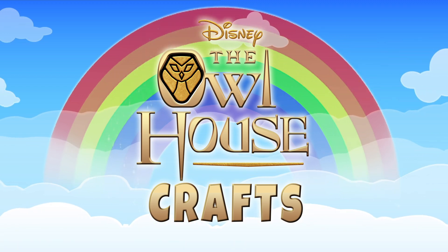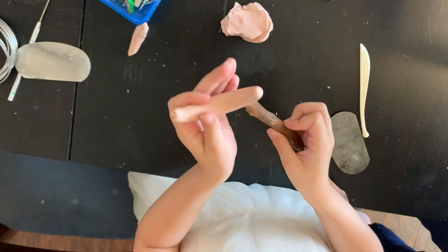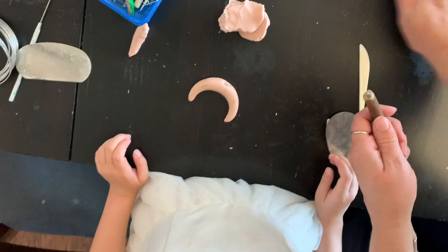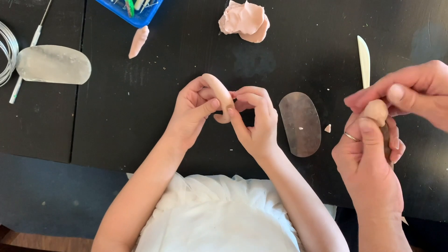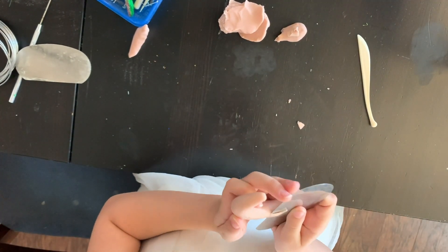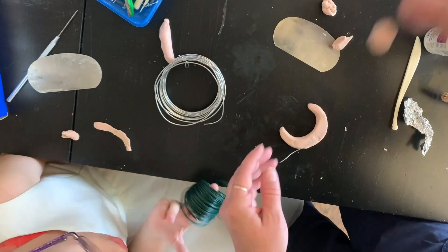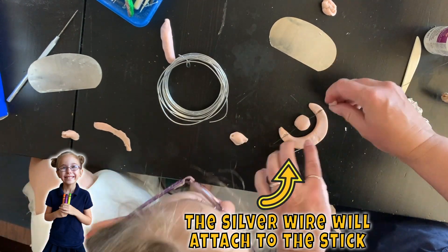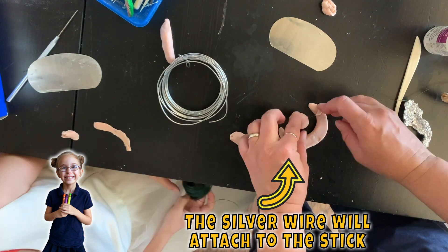We're doing Owl House crafts because last week Tyler came to me and said 'Can I make Hootie for my door from Owl House?' and Sam said 'I want to make a witch's staff' — separately from each other. I was like, oh well, if we're doing two Owl House-y crafts we may as well do three. So this is the first one — this is Samantha's. What are you making? I'm making a magical staff.